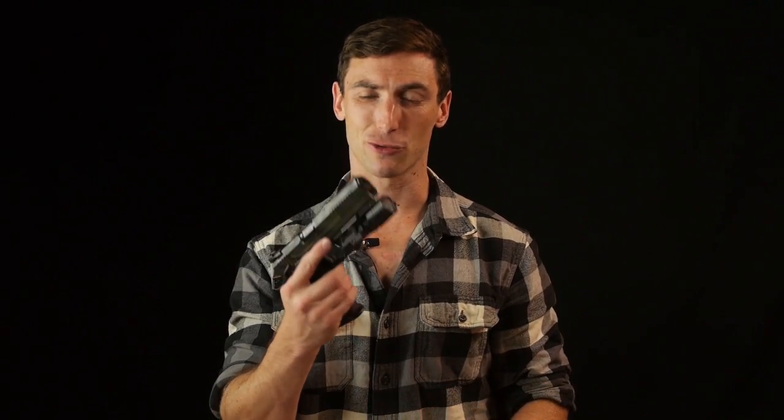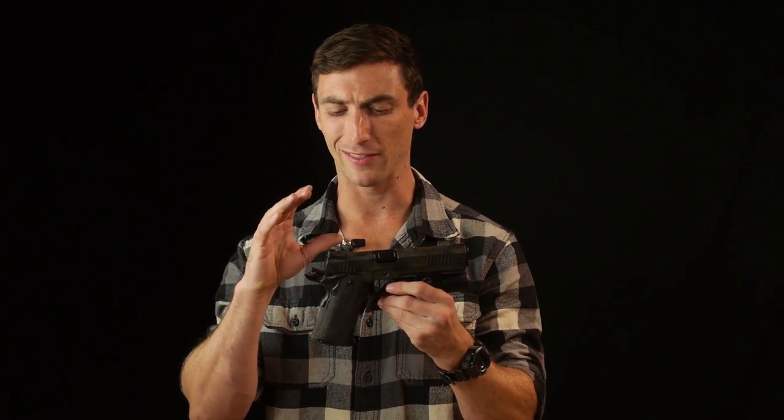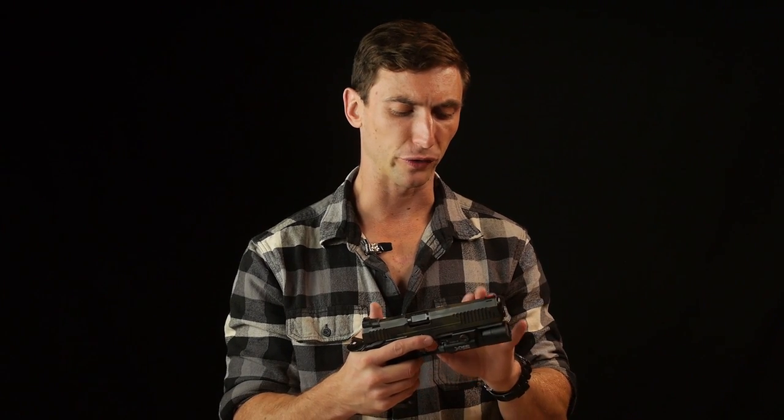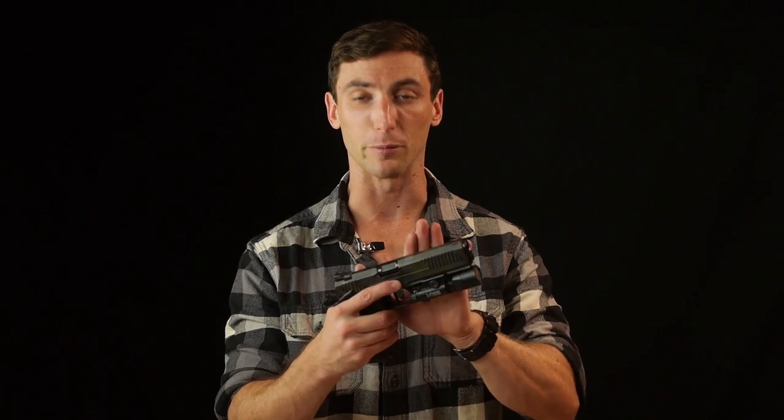The biggest con to the Tri-11 is the price — this thing is stupid expensive at $2,999. When it comes to custom firearms, that's not a whole lot nowadays, which is insanity, but it's still a lot of money. Do you get a super-premium 2011? Yeah, absolutely. That's going to be up to you on whether it's worth it. The price tag definitely buys you a phenomenal handgun. I'd rather you buy a Glock and shoot $2,600 worth of ammo than spend $3,000 on this and have no money for ammo — so consider your budget, but it definitely buys you a premium firearm.